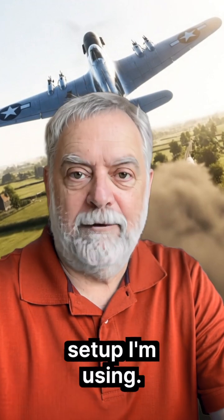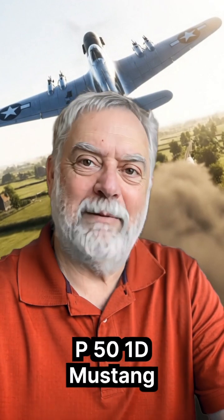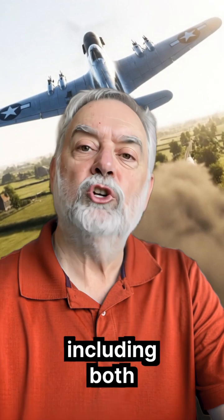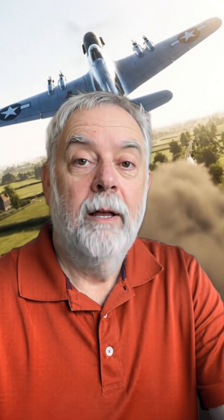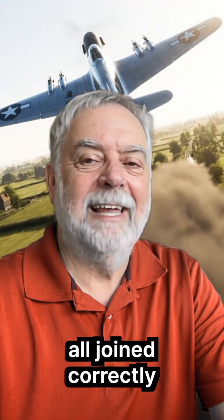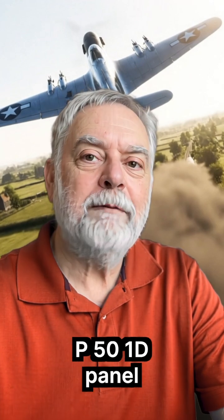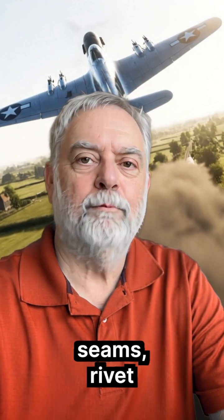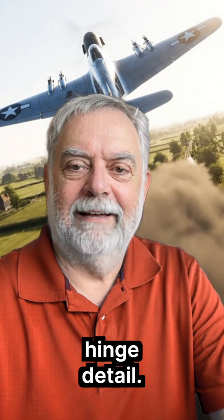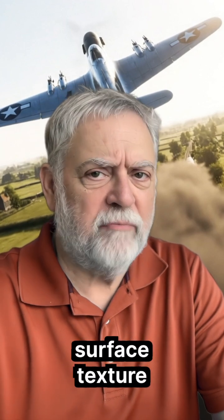Here's the exact OpenArt setup I'm using. Model: OpenArt Nano Banana. Fully assembled P51D Mustang tail assembly, including both horizontal stabilizers with elevators, vertical fin, and rudder. All joined correctly in accurate alignment. Unpainted, bare aluminum finish with authentic P51D panel seams, rivet lines, and hinge detail. Photorealistic construction.